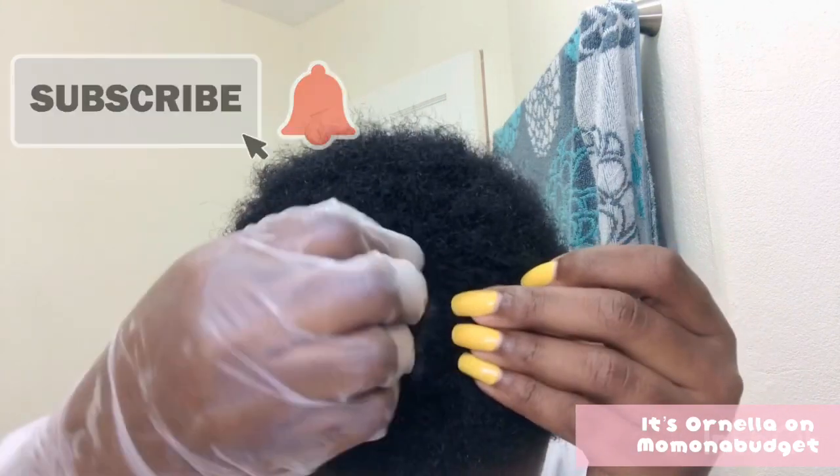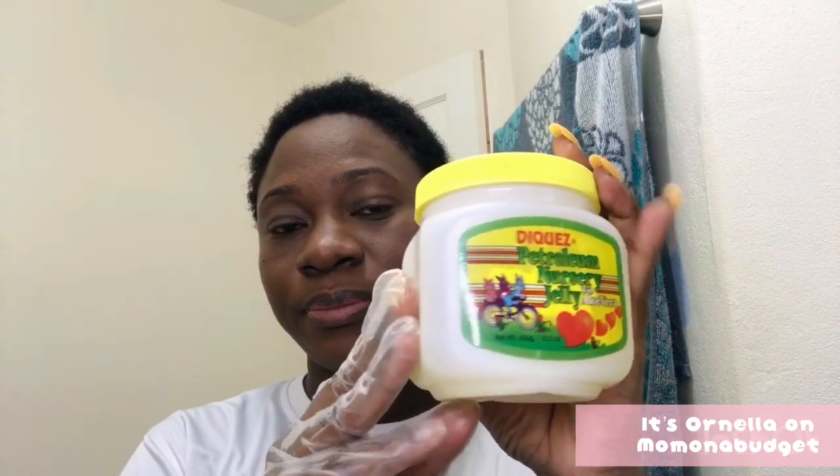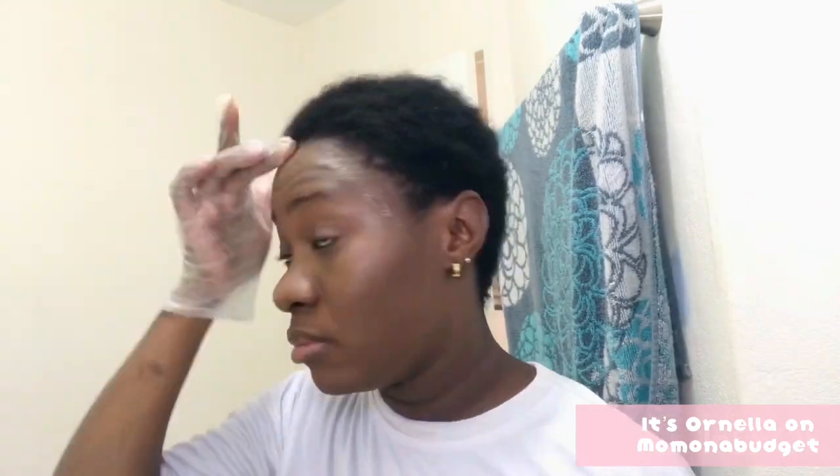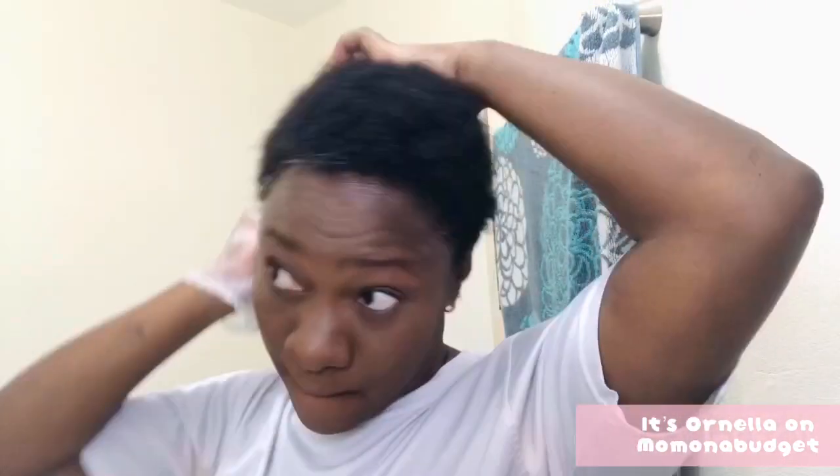My hair is so thick. I'll be using regular Vaseline to just base around the perimeters of my head. The relaxer I'll be using is from ORS and it's their olive oil professional cream relaxer, extra strength.